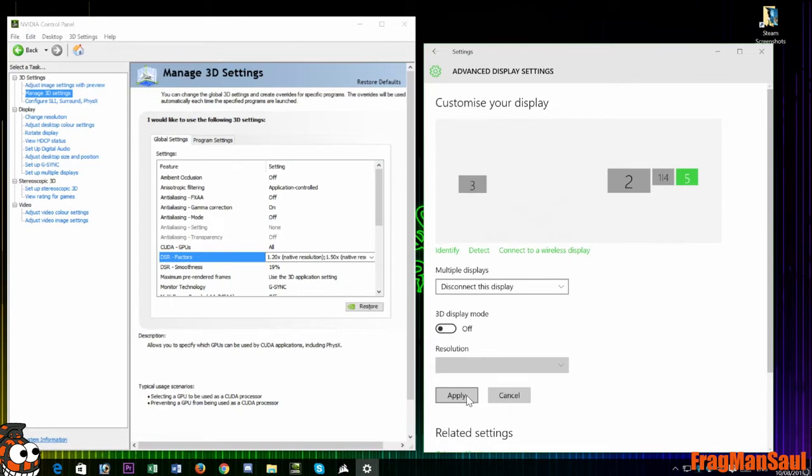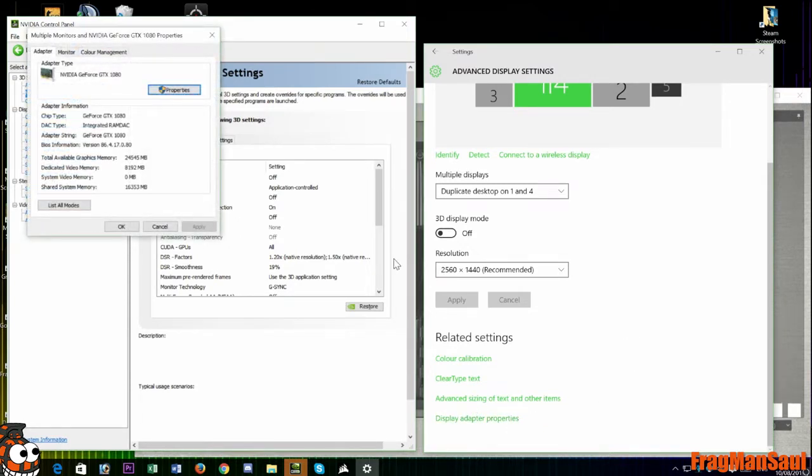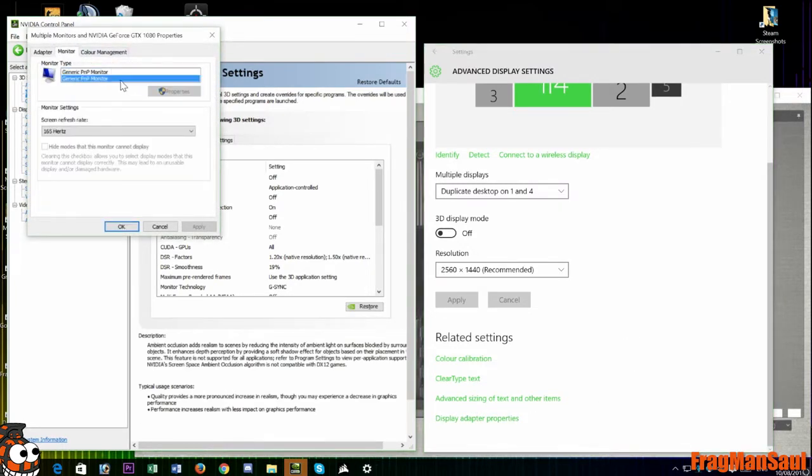You can now adjust the refresh rate of your gaming monitor by going into Display Adapter Properties, selecting the monitor, and then choosing the required refresh rate for streaming. In my case, that's 165Hz.